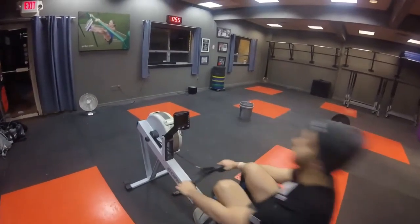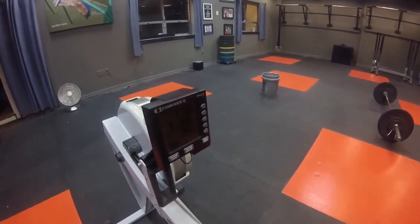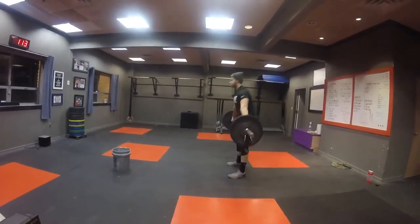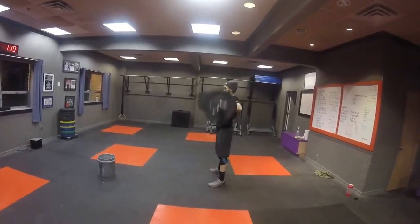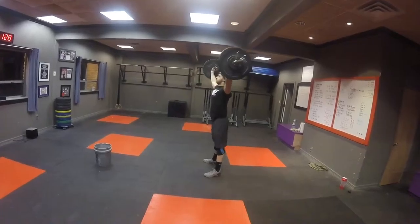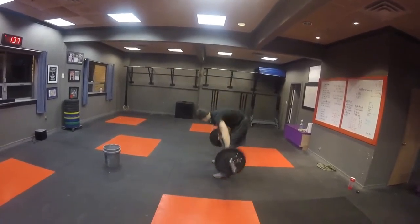There you go. Last 50. There you go. Last 50. One. Two. Three. Four. Five. Six. Seven. Eight. Nine. Ten. Eleven. One more. Twelve. Breathe. Shake it out.